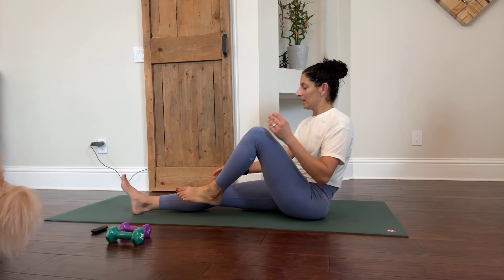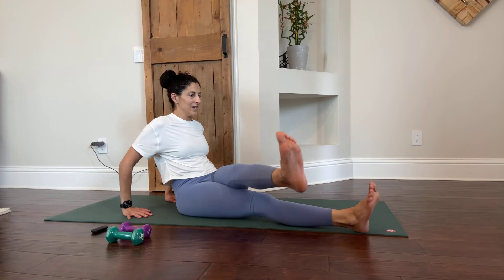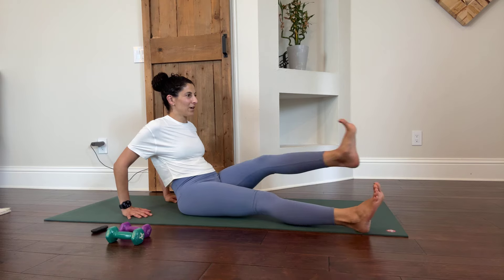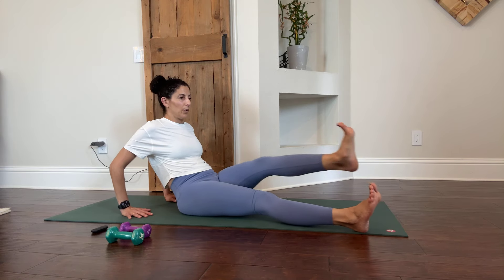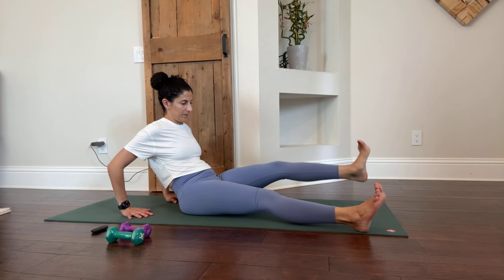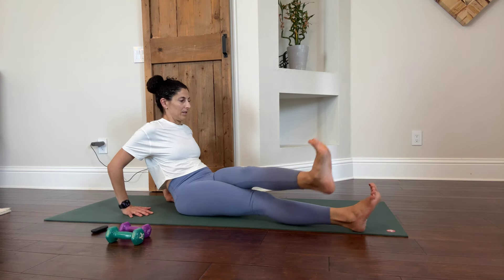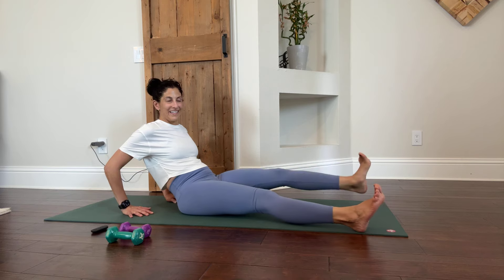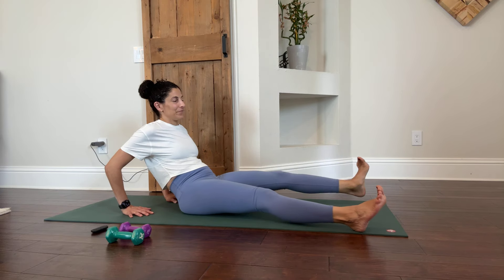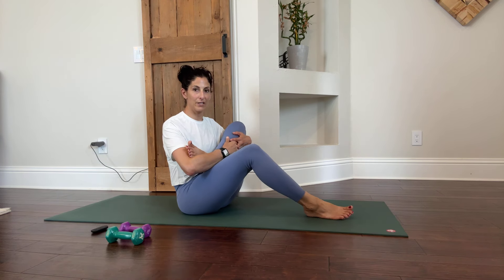Now we're going to do the leg crossing over to the other side. You're sitting and swinging the leg across the body. 60 seconds of these — you're feeling them by now, getting fatigued. Then bring it in for a rest and cradle it in your arm.